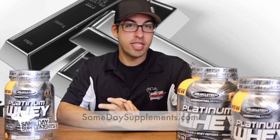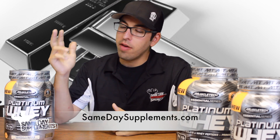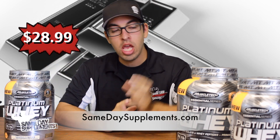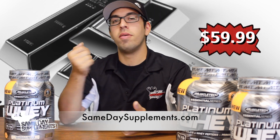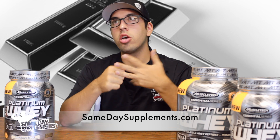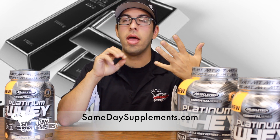Platinum Whey by MuscleTech is available on samedaysupplements.com. We have a 2-pound for $28.99 and a 5-pound for $59.99. They come in vanilla, chocolate, strawberry, cookies and cream, and peanut butter chocolate.